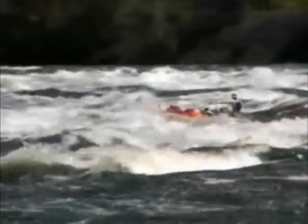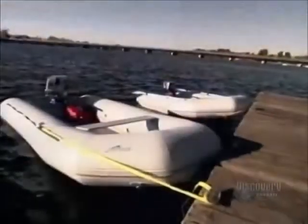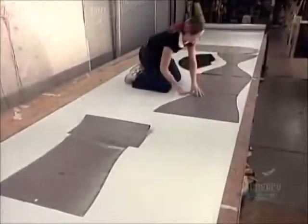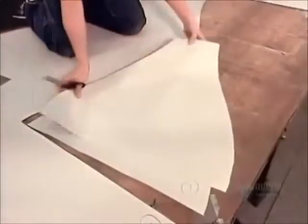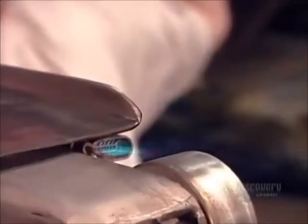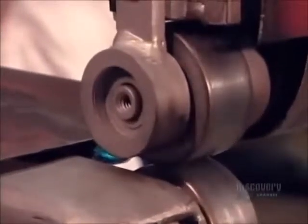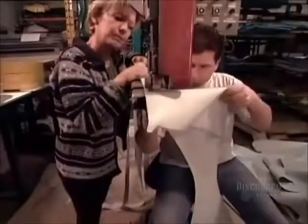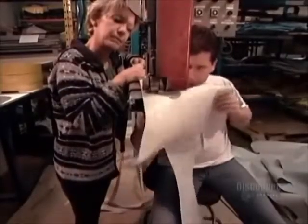Whether it's a raft shooting the rapids or a motorized boat gliding across a calm lake, an inflatable watercraft begins with sturdy, waterproof material. This company uses a millimeter-thick PVC fabric that has a nylon or polyester fiber core. After workers trace and cut out the pieces that will form the boat, they connect them with a strip of the same material, fusing them together using a machine with a propane flame.